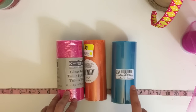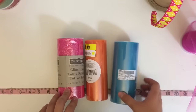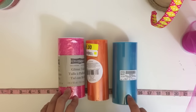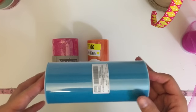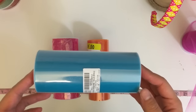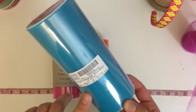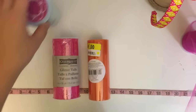You want to get the ones that are six inches in width by 25 yards, or if you order online they are also available by a hundred yards, but you want to make sure that it is six inches in width. This tulle here is one that I purchased from papermart.com — they're about $1.35 a roll, and awesome material.